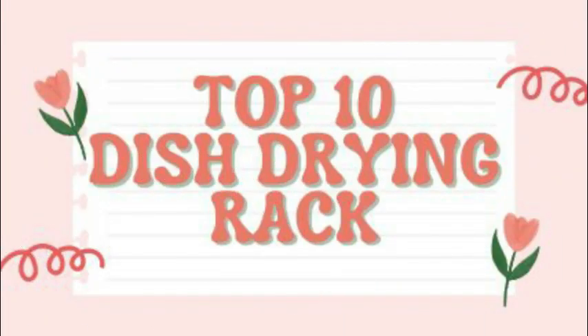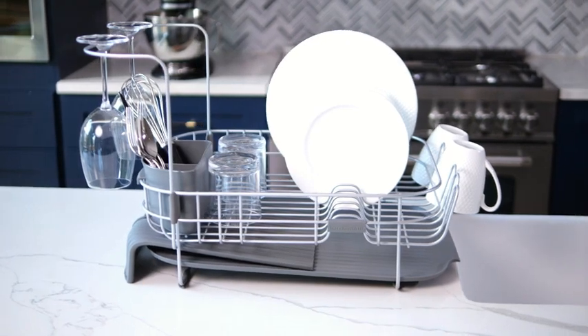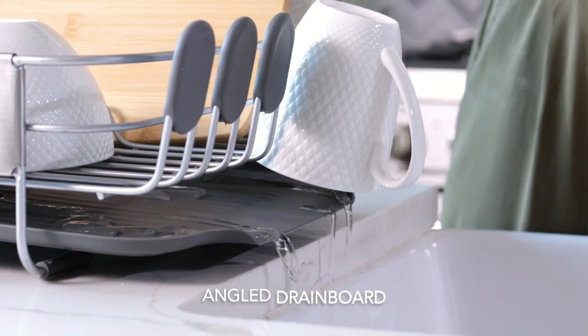Top 10 New Dish Drying Racks. Number 1: KitchenAid. This large-capacity, full-size, rust-resistant dish rack is a premium-quality kitchen accessory that embodies practicality and durability.